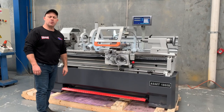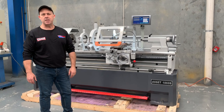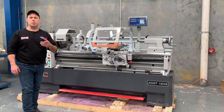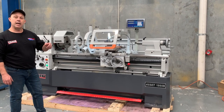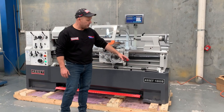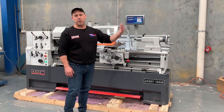Hey guys, this is Dave Massick from Asset Plant and Machinery, and today we're going to overview our Asset Industrial 1860B. Our 1860B is a fantastic precision tool room type workshop general purpose lathe. It has a 1.5 meter long bed, 80mm bore and a 460mm swing. Basically the 1860B is 18 inch swing in Imperial and 60 inches long in the bed.